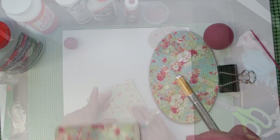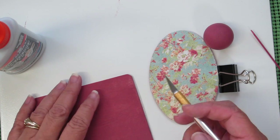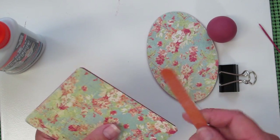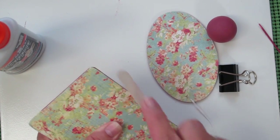Once they're well coated, set those aside to dry. Now that the pieces are dry, you may find that you have a little bit of extra scrapbook paper, so go ahead and use a craft knife to cut those off. Once you've cut the extra off, you can use your nail file to smooth out the edges.